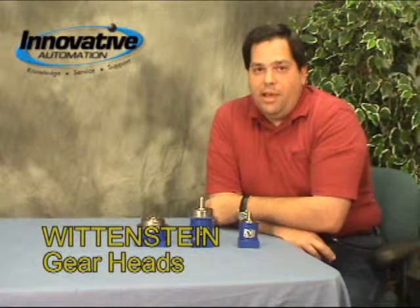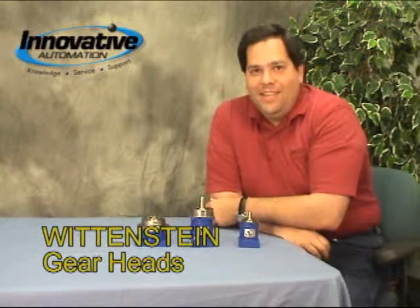Just a quick overview of the Wittenstein product line today. And keep in mind, Innovative Automation is the home of legendary customer service. That's it for today — so long for now.